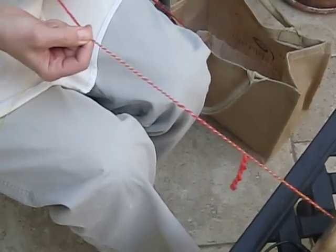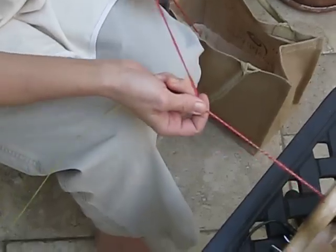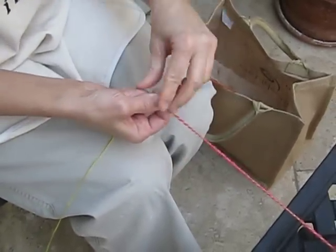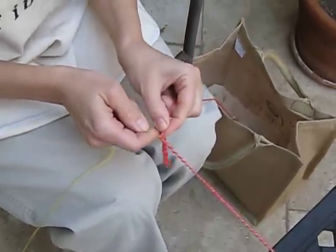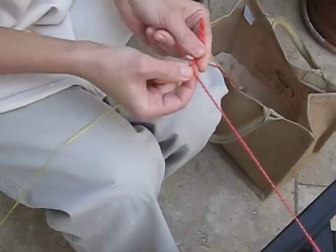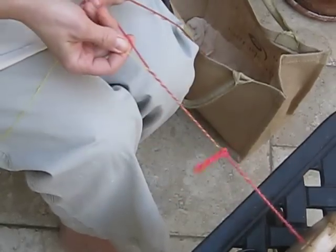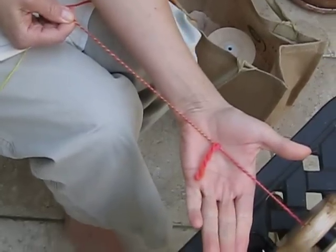Let's do one more. I'm plying my yarn, coming up to a place where I'd like to have my snarl — stop my wheel, make a little loop with my thumb, fluff out my snarl fiber, put a little more twist in my single. See the loop there? Bring the base yarn back over the top, give it a little pinch. Pretty easy, huh?